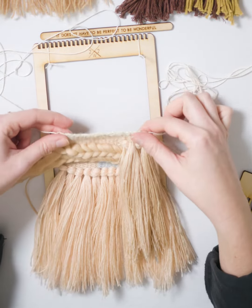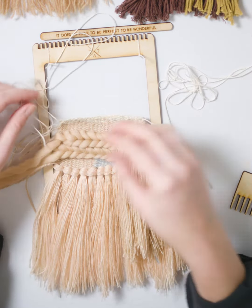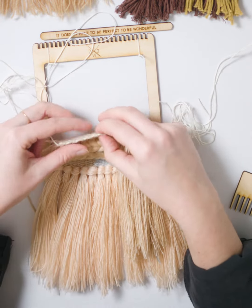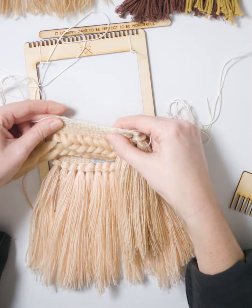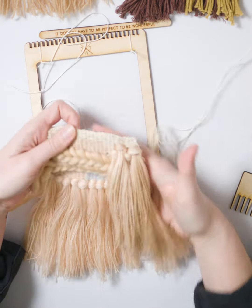I've just finished taking it off the loom. You see we've got one long piece on the left and one long piece of warp thread on the right, and a nice clean edge along the top. Which is why this is my favorite way to remove a weaving from a loom — it's just so nice and clean.